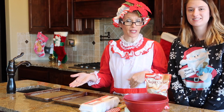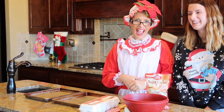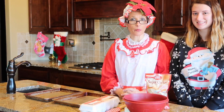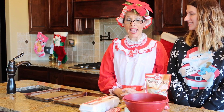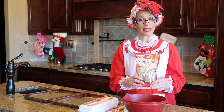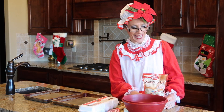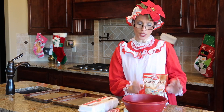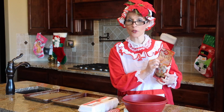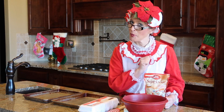Clara is the name and cookies are my game! Today we're going to talk about North Pole cookies - how to make the best North Pole cookies in the world. We're going to be making sugar cookies, not just any sugar cookies. We start by getting Betty Crocker cookie mix - it's going to be the base for the best North Pole cookies.